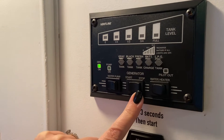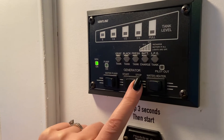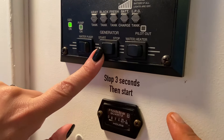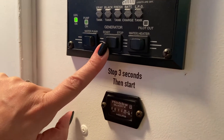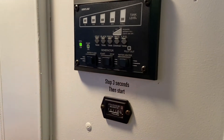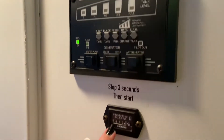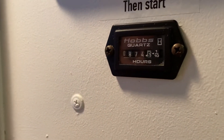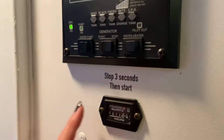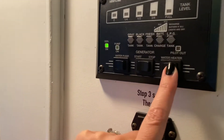This is your generator. Right now the generator is on. To get the generator started, you're going to push this stop button for three seconds until the green light comes on, and then you're going to push the start button and hold it down until that generator is running. As you're running the generator, you've got hours being clocked here. You get five hours a day included in your rental, and anything over that is calculated — all in your information on your booking page.